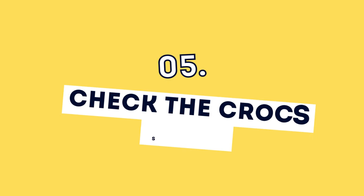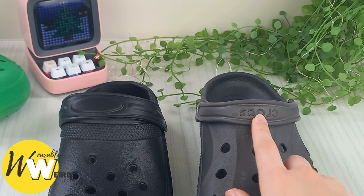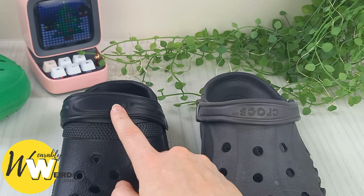Number five: check the crocs strap. Your crocs should feature the Crocs logo on the strap, like this real pair does here. On the fakes, you can see this is just totally missing. If you are still worried about identifying fake crocs, I have linked in the description an additional five ways that you can spot fakes.